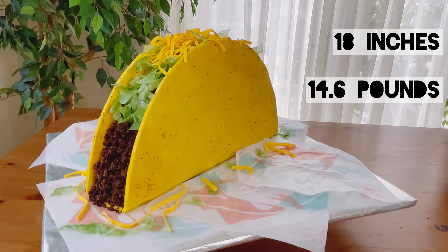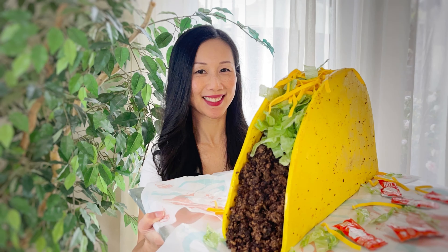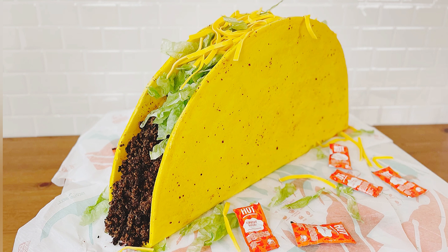A giant 18-inch, 14.6-pound beef taco cake! I hope you enjoyed this video. Don't forget to subscribe to see more fun cake projects and tutorials, or leave a comment, thumbs up, or share this video to help others find my channel. Until next time, happy caking!